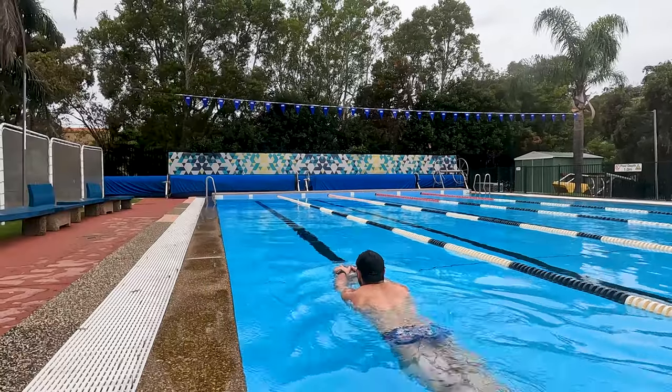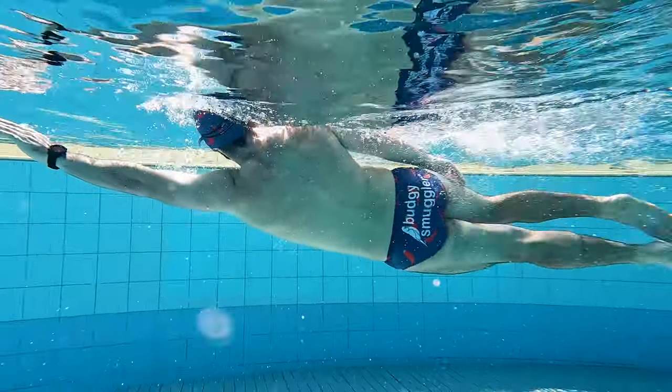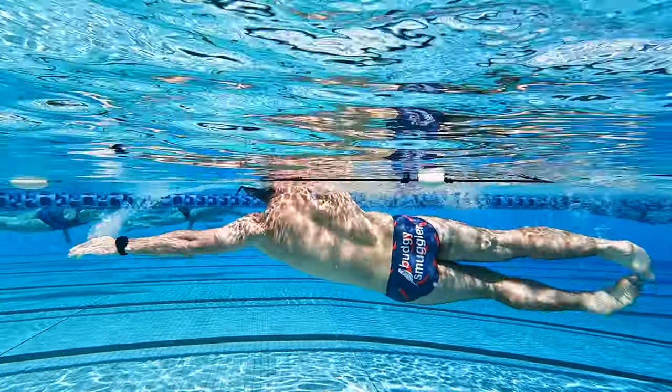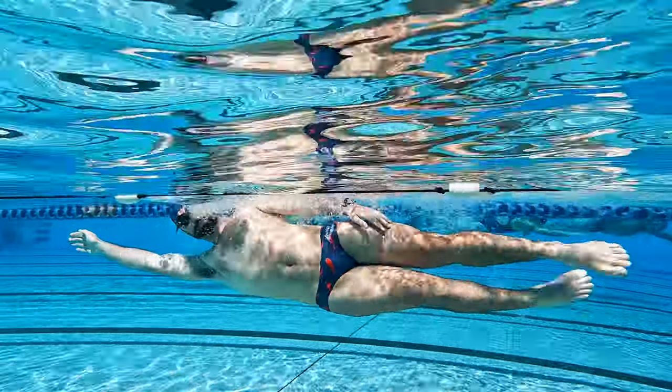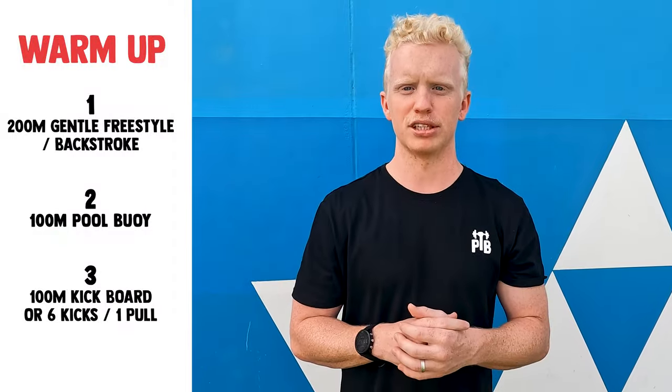Lastly you're gonna do 100 metres with the kickboard, holding on to it and just kicking for that 100 metres. If you don't have access to a kickboard, an alternative drill to get your legs and trunk really warmed up is six kicks to one pull. You're gonna be rotating to one side, doing six kicks, then pulling through, turning to the other side, and doing six kicks underwater. Give that a shot to warm yourself up properly.